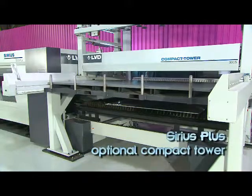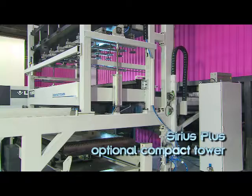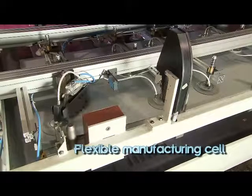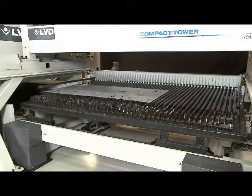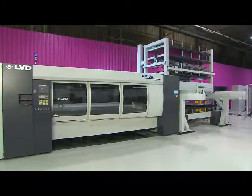Sirius Plus can be expanded to form an automated system. An optional compact tower system creates a productive, flexible manufacturing cell. The tower system, working in concert with the material handling unit, provides full capabilities for loading and unloading and includes a shelving unit for storing raw material and finished parts.